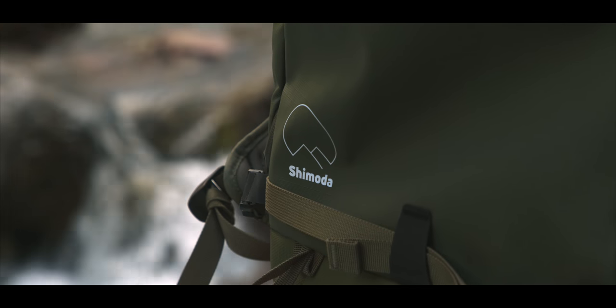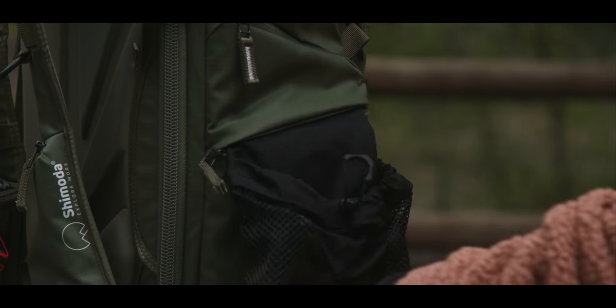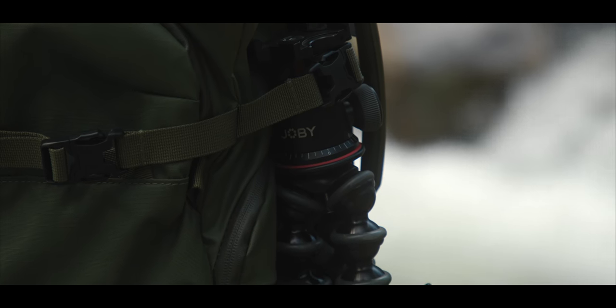Shimoda really advertises this as an adventurer's backpack — for a photographer who gets out into the elements. The most I'm doing is going out on trails and camping, but if you go skiing with your camera bag or mountain climbing, this bag is perfect for that. You have a bunch of different straps to attach equipment, whether photography or outdoor gear. It has two water bottle patches on either side, and I usually just strap my GorillaPod there, but you can put tripods, a gimbal, or anything like that. It also has helmet carry if you're skiing or biking, and ski and snowboard carry — all those straps are ready for you.